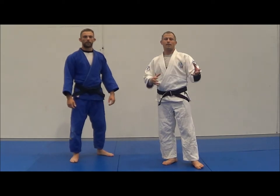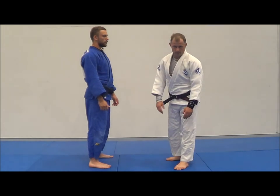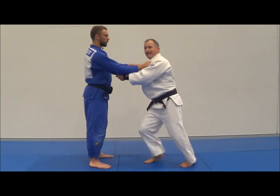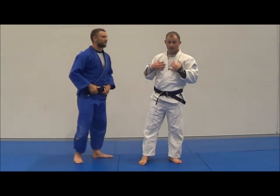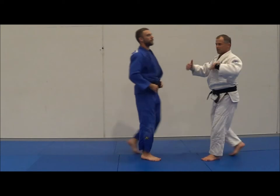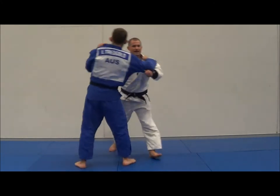I tell people all the time: his head has to move. If his head is still, you're not breaking his balance. So a few different things - firstly, if Liam is standing there and I do a Seoi Nage and he's just thinking about his food, this isn't working because his head is not moving. But as soon as Liam's head starts moving, you can see he's actually being controlled. Look - it's moving.